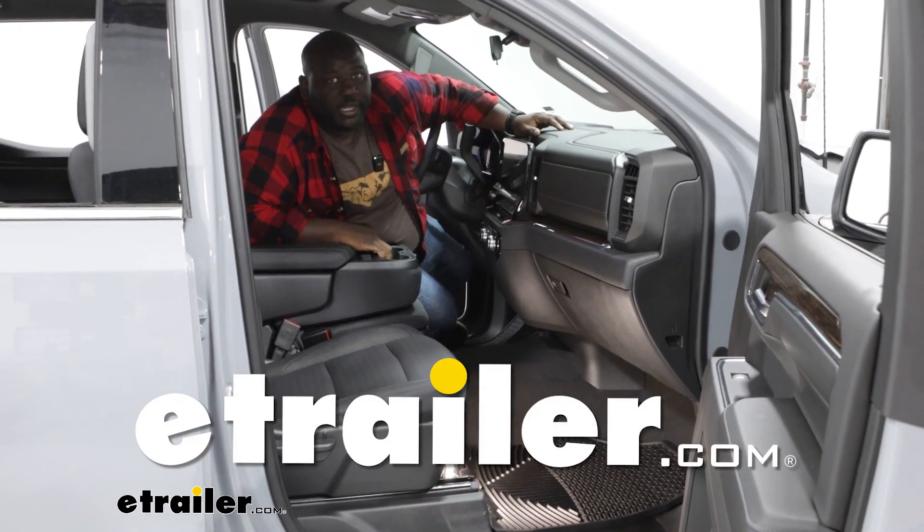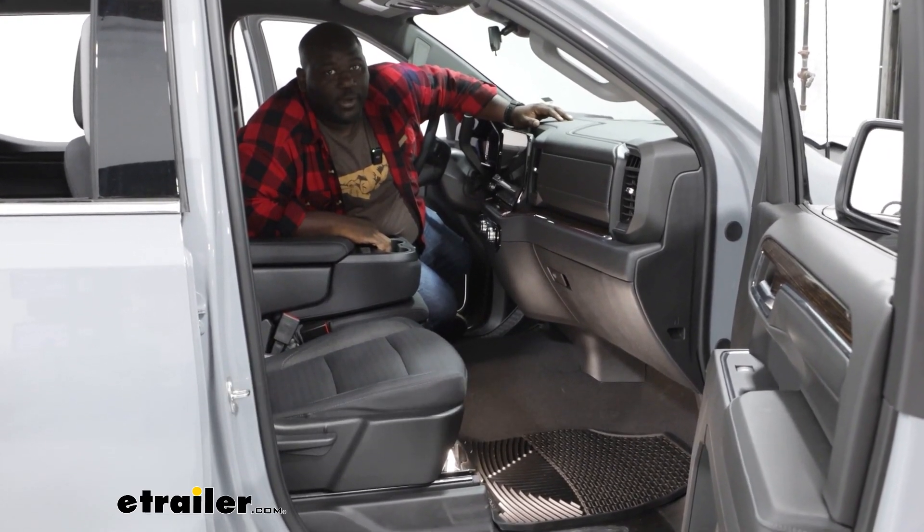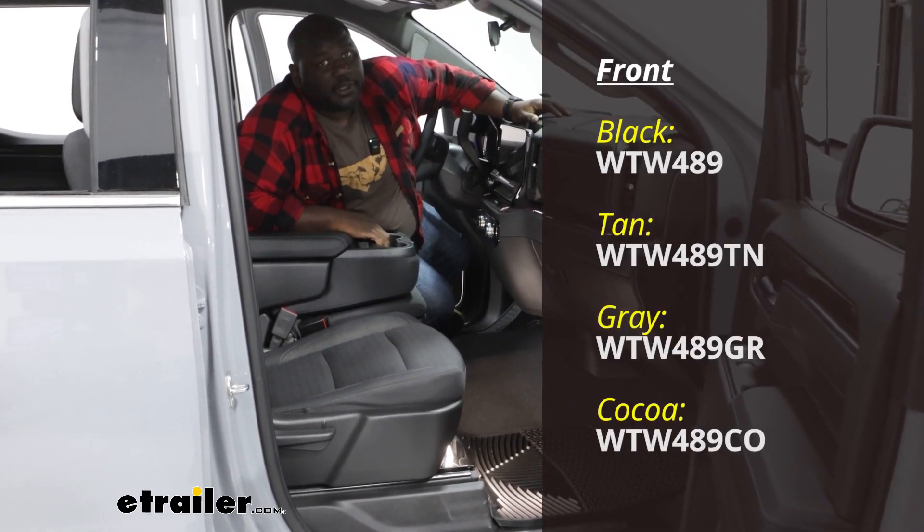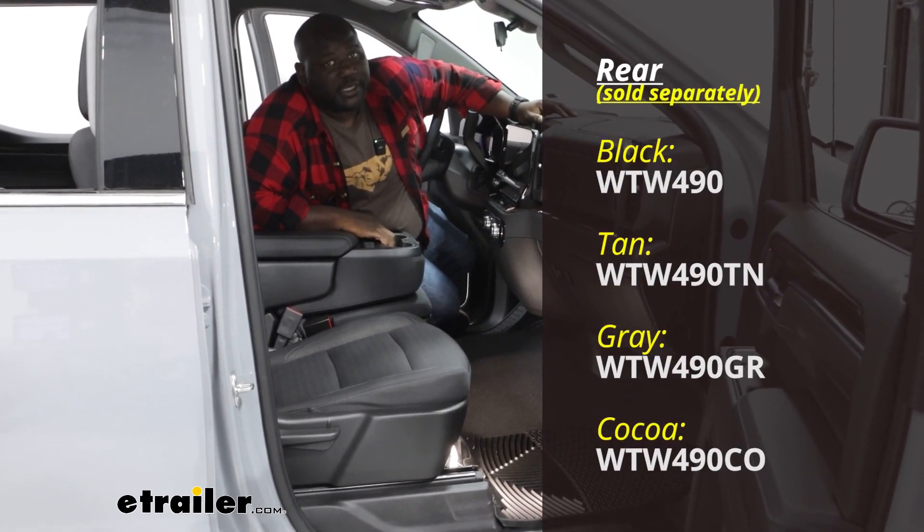How's it going neighbors? This is Ed here with eTrailer.com taking a look at the WeatherTech all weather front and rear floor mats on our 2024 GMC Sierra 1500.